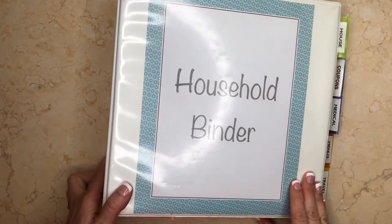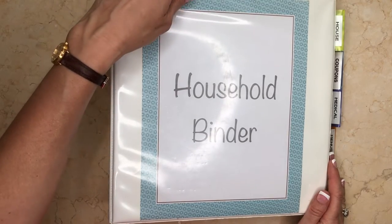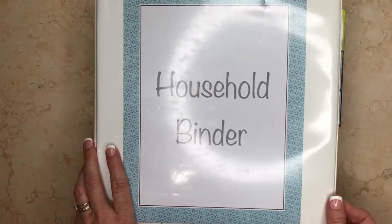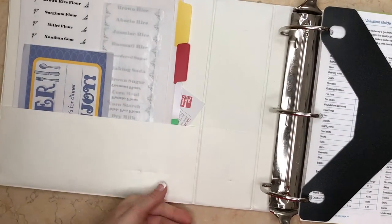For this household binder I chose a pretty large one — I think it's about three or four inches, maybe even bigger — because I needed it to be quite large to fit everything I like to keep in here. For the cover I just printed out a little household binder sheet on some stationery that I had. You can decorate it any way you like, or choose not to.